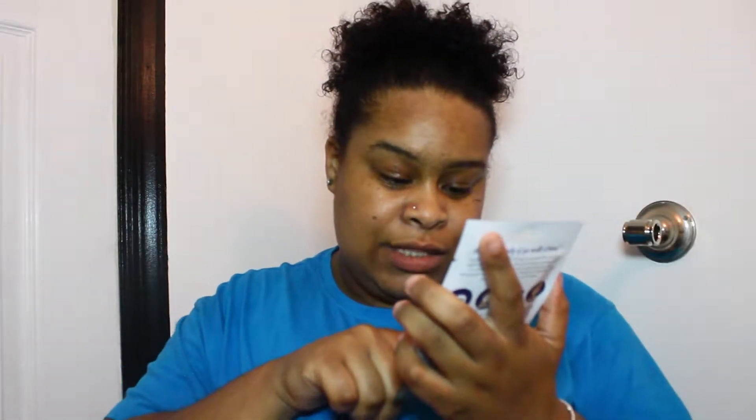To restore and brighten results in 20 minutes. Damn, we gotta keep this on for 20 minutes. Dream to unveil a smoother, younger looking glow.